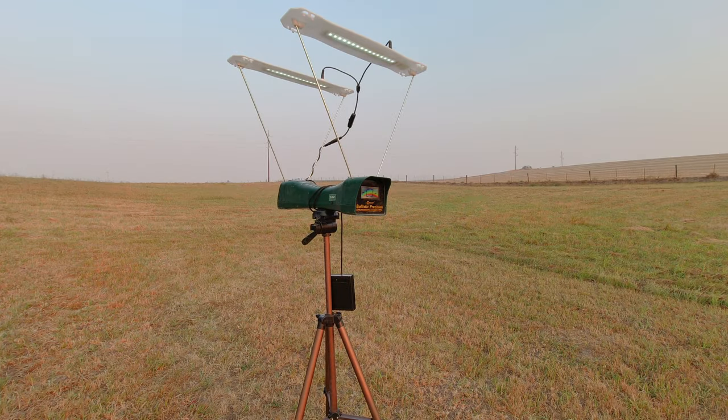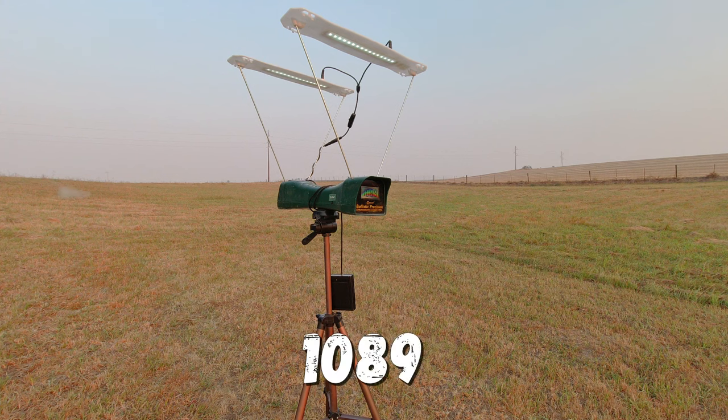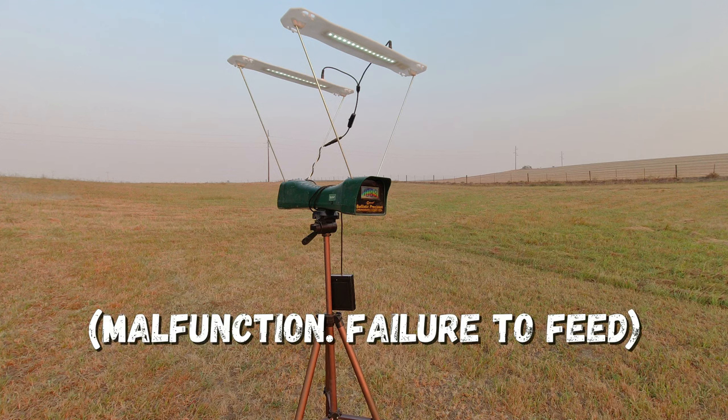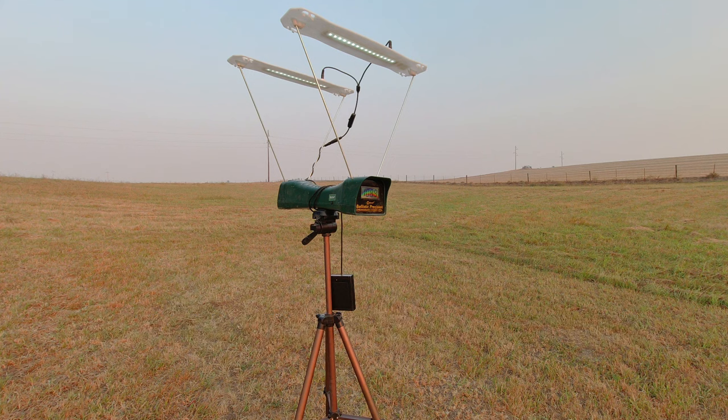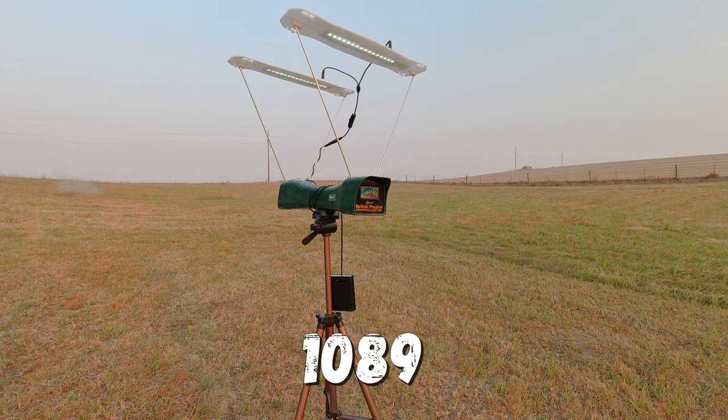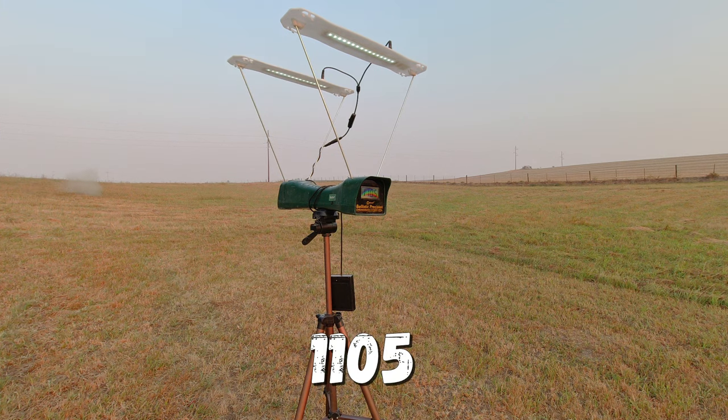Now we have the chronograph results. The readings came in at: 1089, then it did not feed on one shot, then 1103, 1089, 1101, 1105, and 1073 feet per second.